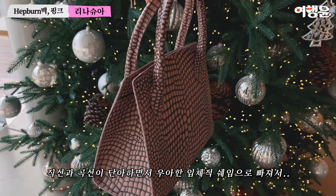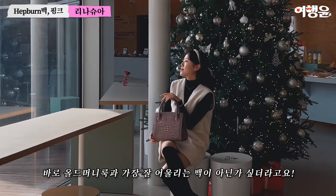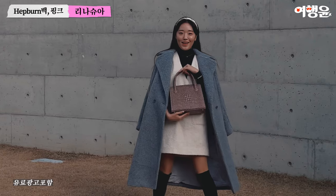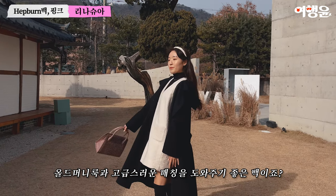I think it's the most important trend — the fashion keyword 'old money look.' I also learned the old money look paired with a happy pink bag. It's a good color that matches well with the old money look.